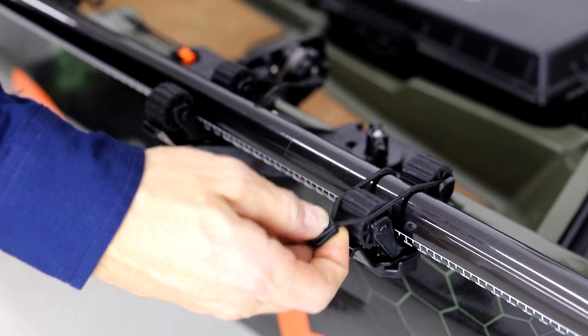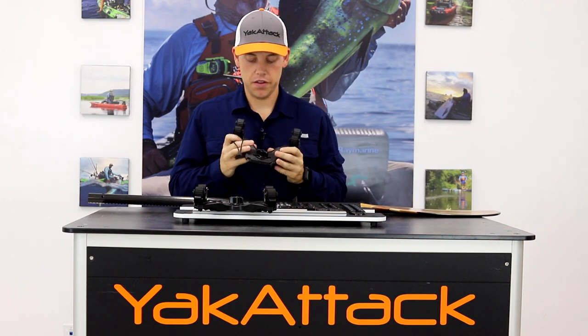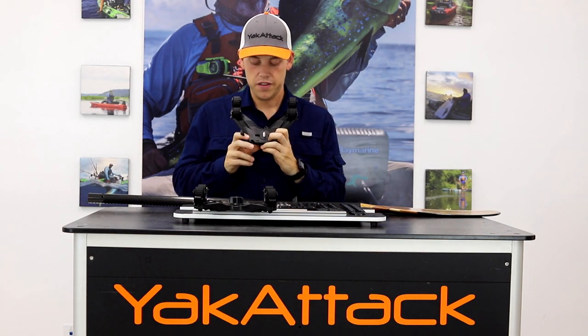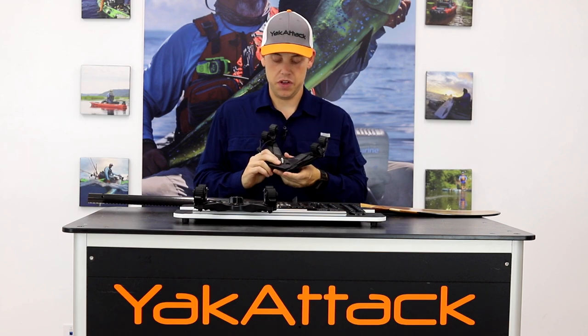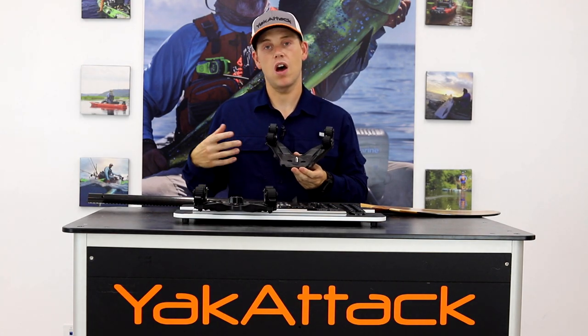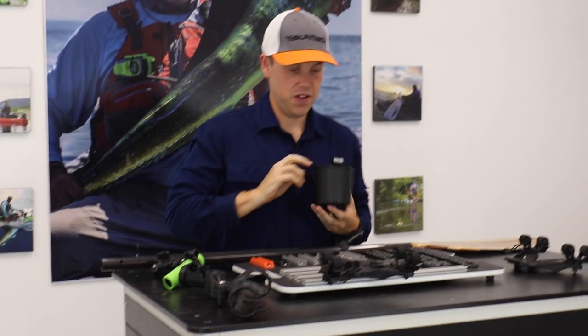Also with the Double Header, one thing you'll see on top is something we're going to do with a lot more of our products — it's called 'Lock and Load Ready.' If you're extremely limited on track space, say you only have a four-inch or eight-inch piece of track and you already have a track-mounted retractor for your pliers or Boga Grips, this is going to let you add any other YakAttack accessory — whether it's a multi-mount cup holder, articulating camera mount, or a lock-and-load specific item like a rod holder or small panfish portrait camera mount — to the Double Header.